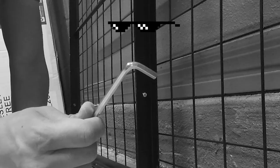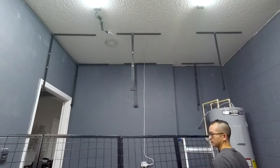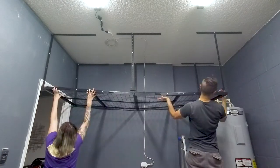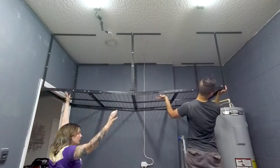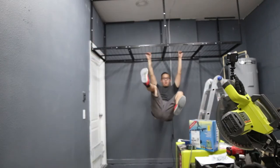I hate this tool. All right, it's finally up. I recommend at least two people to install this thing. This thing's pretty strong! Don't try that at home.